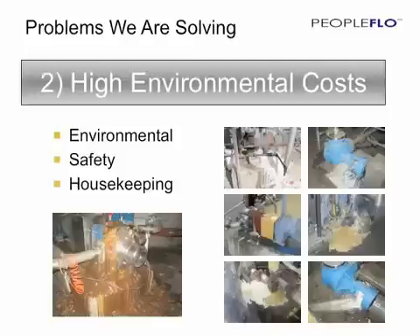A second major problem we are solving is high environmental cost. This can be environmental compliance issues that a plant must address, safety concerns that result from materials being leaked into the plant, or housekeeping headaches that cause disruption to the plant operations.